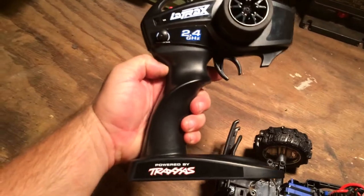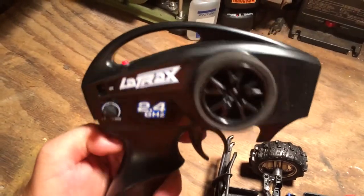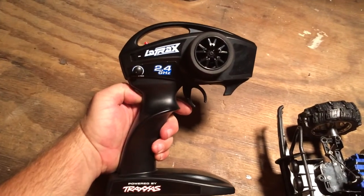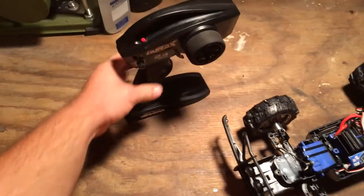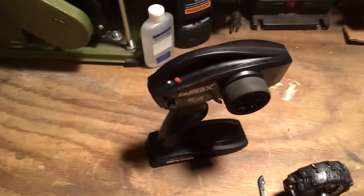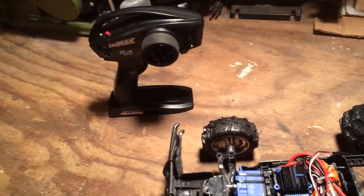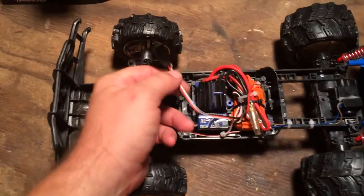Underneath this wiring bundle I have the receiver, which is a LaTrax 2.4 GHz powered by Traxxas. All the LaTrax have something similar to this. I bought it because it's fairly inexpensive - I got a couple of them on eBay for these types of projects. I don't need anything real fancy, but I wanted something somewhat modern that didn't have an antenna getting in the way. That's what I went with this time.